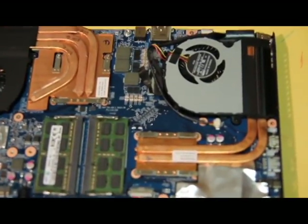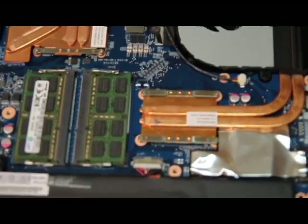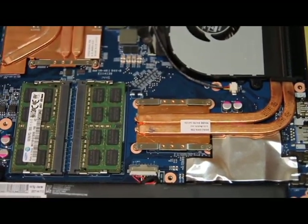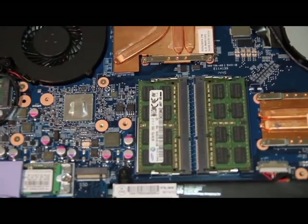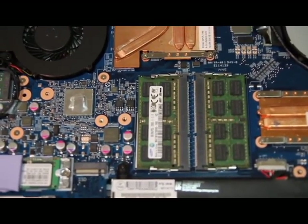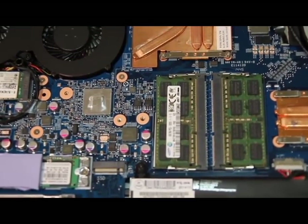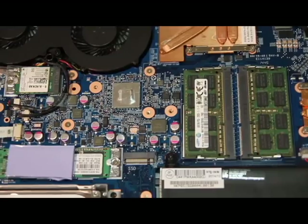On this side we have another copper heatsink and also another fan for the CPU, which is right here — it's actually really tiny. Right next to it we have two sticks of RAM, and there are actually two more slots you can fit on the other side if you raise the motherboard. It's also surprisingly easy to change the keyboard on this particular laptop, so those are some really nice advantages.